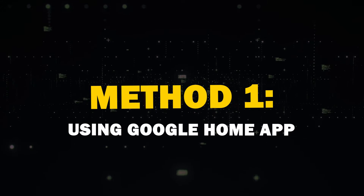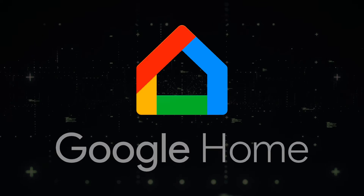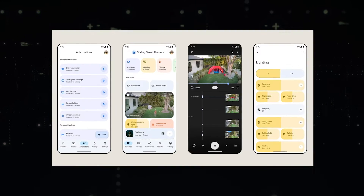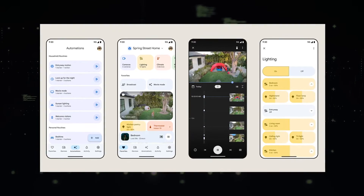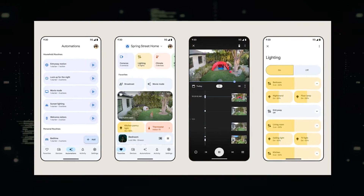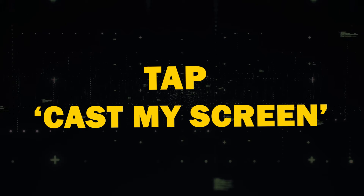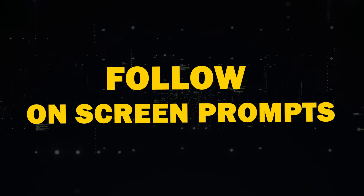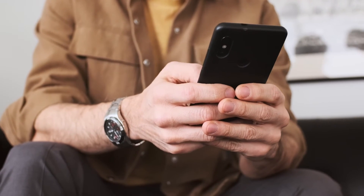Method 1: Using Google Home App. The most reliable way to mirror your Android screen is through the Google Home app. You probably already have this app if you've set up Google devices before. If not, you can download it from the Play Store. Simply open the app, select your Chromecast device, tap Cast My Screen, and follow the on-screen prompts. To stop mirroring, use the Stop Mirroring button within the app.